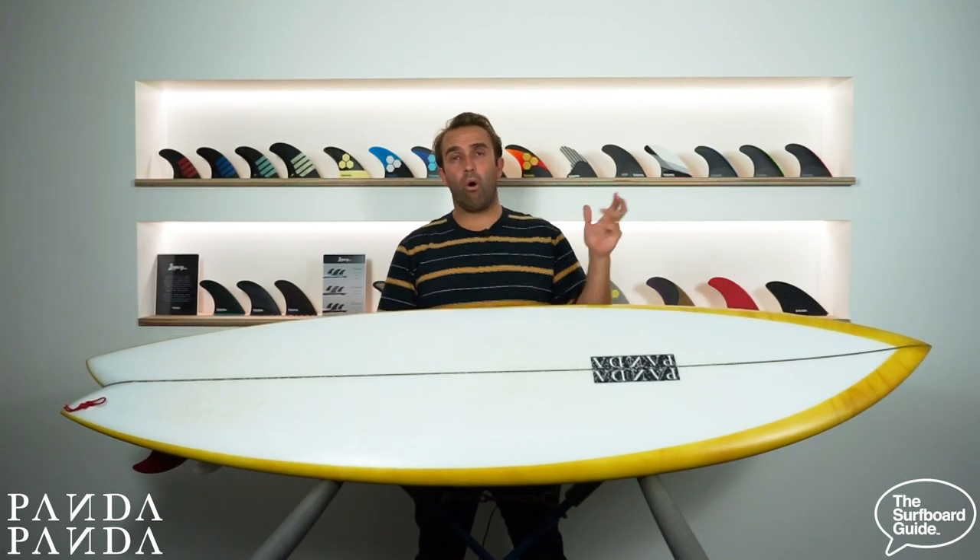Overall I've absolutely frothed out on the Shiitake Twinser. This thing is going to sit in the quiver for a long time — like I said, it's something I can grab in a whole range of conditions. I've absolutely loved it and hope you get a chance to check one out soon. Thanks so much for watching.